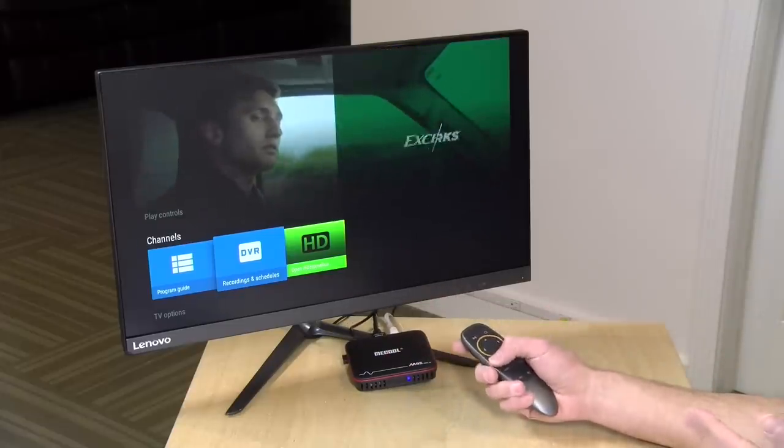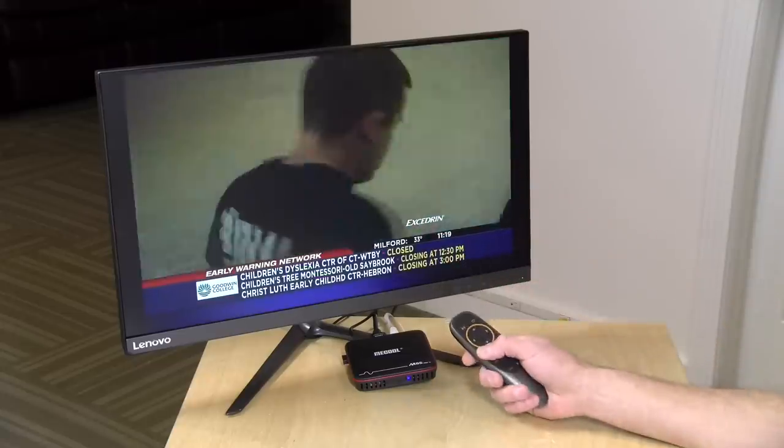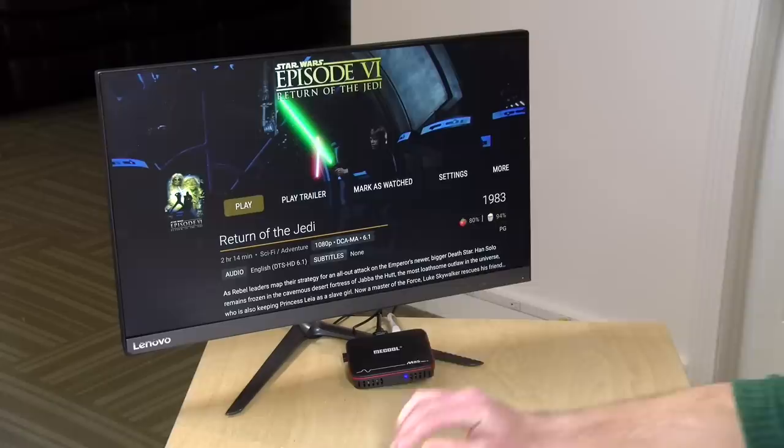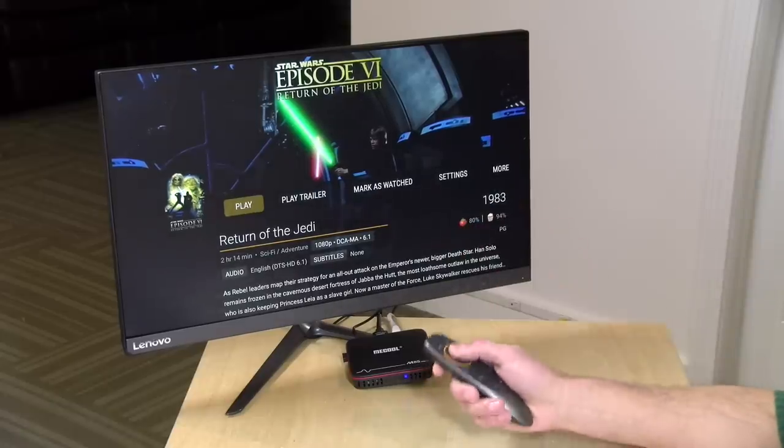You can really see how well optimized this is for video playback — even though the interface is sluggish, the video playback itself is just fine. Those TV apps run even better on the more expensive box with its faster processor. I also wanted to check out home theater capability, so I've got Plex running and I'm about to play a Blu-ray MKV file.